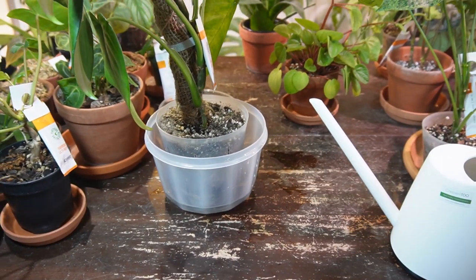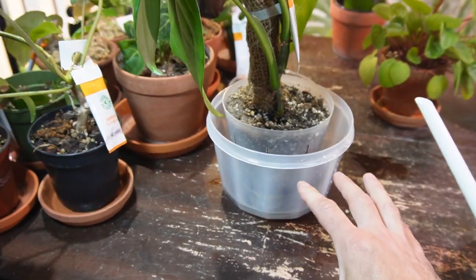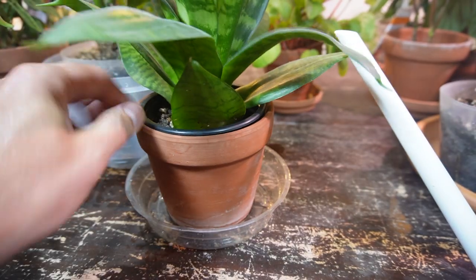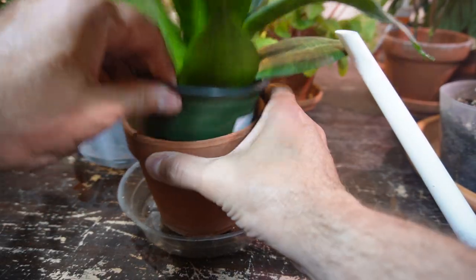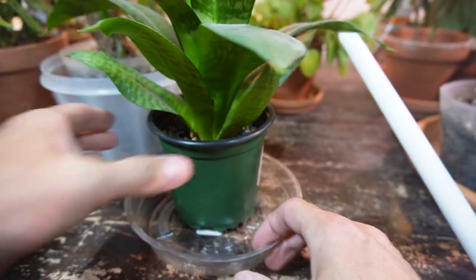It does take time for each plant to soak up sufficient water so that it remains properly watered. I also have a smaller bird's nest sansevieria that is absolutely bone dry.